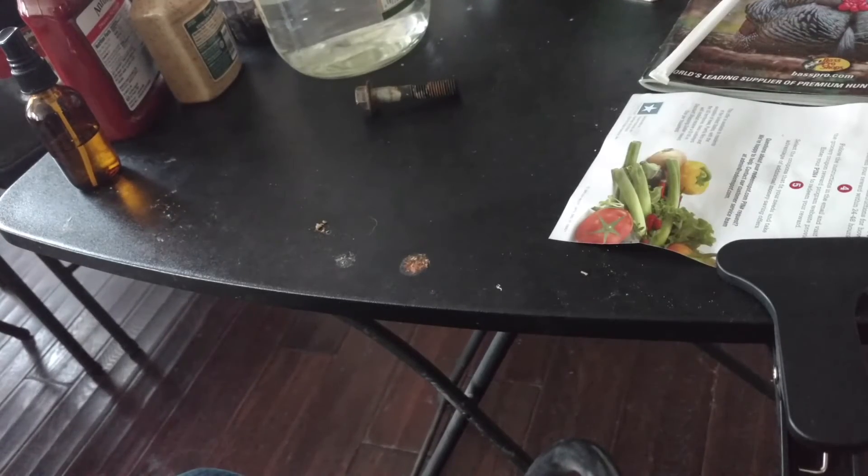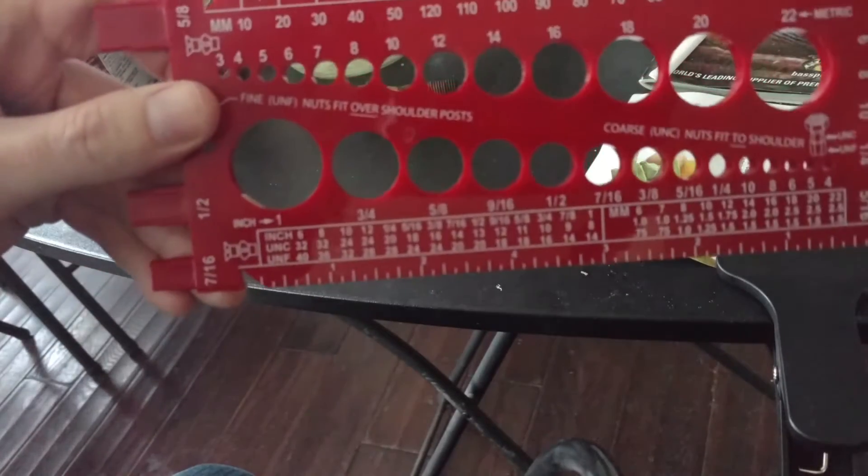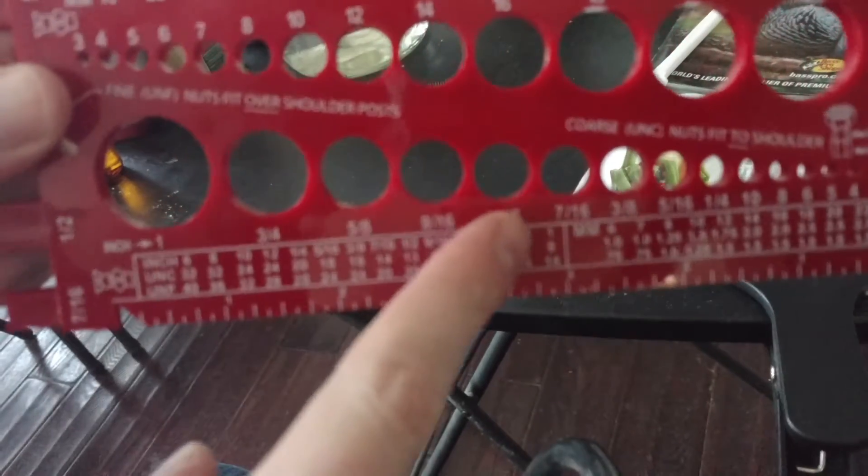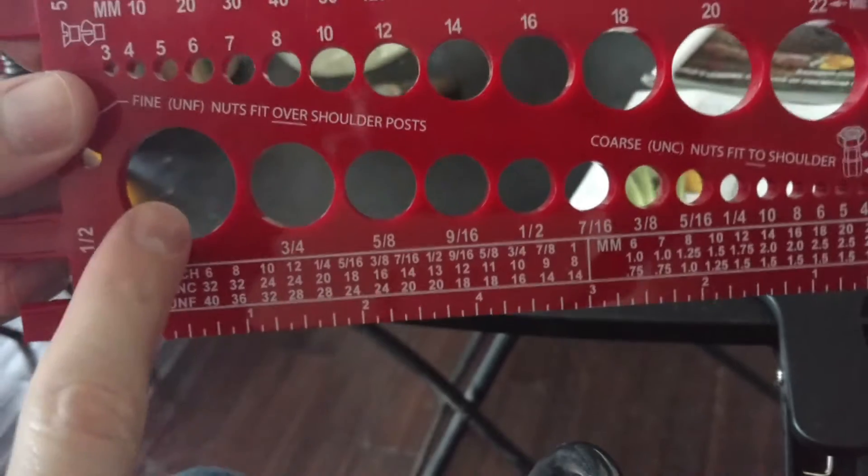Hi folks, let's measure some bolts. This is the bolt gauge. We have the SAE or standard — often called the American side — here, and we have the metric side up here.